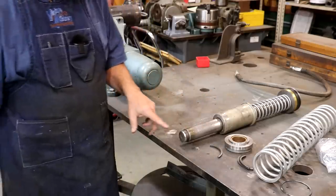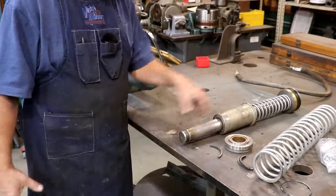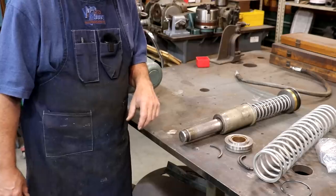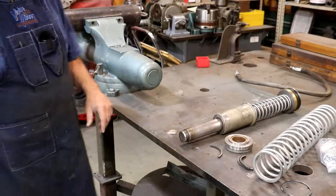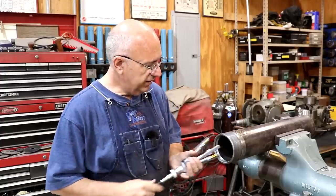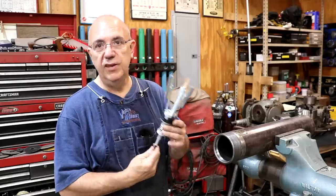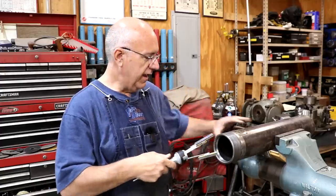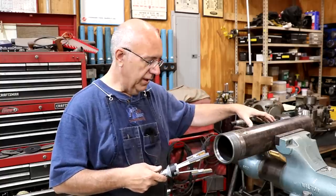Probably the biggest challenge I foresee in this whole process is going to be getting the springs compressed and getting them back in there. I've got a couple of ideas on how we might do that, but that's potentially going to be the biggest challenge of this whole project. So the first step I want to do today is get this thing honed out.